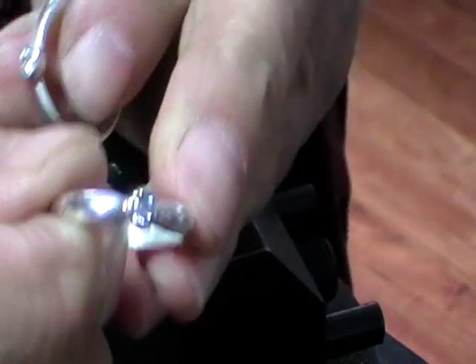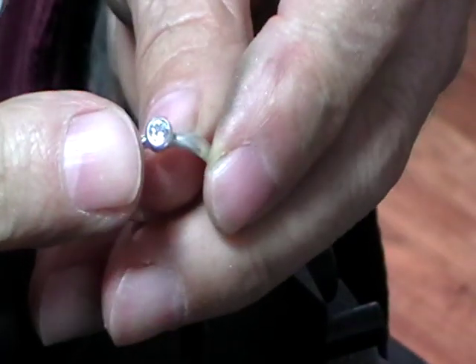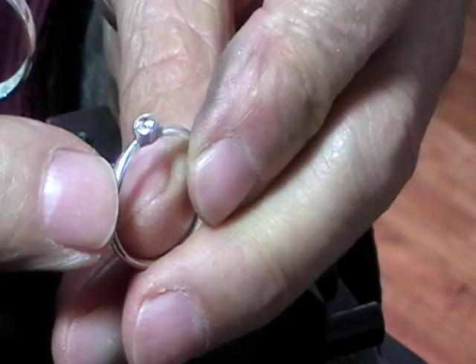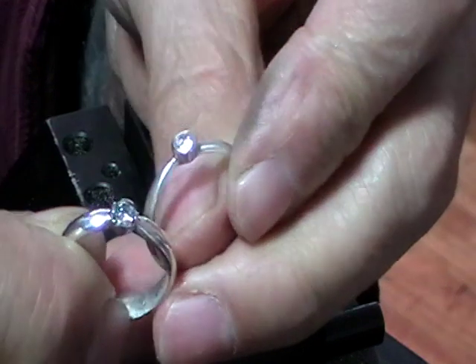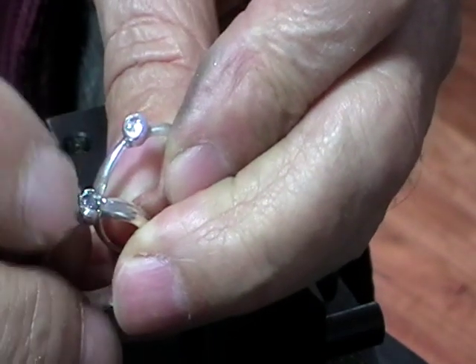So there's our four-claw setting. Now this is the other version — it's a tapered collet, but it's just set like a bezel. It's very adaptable; you could do it either way, but for this one we're doing the claw setting.